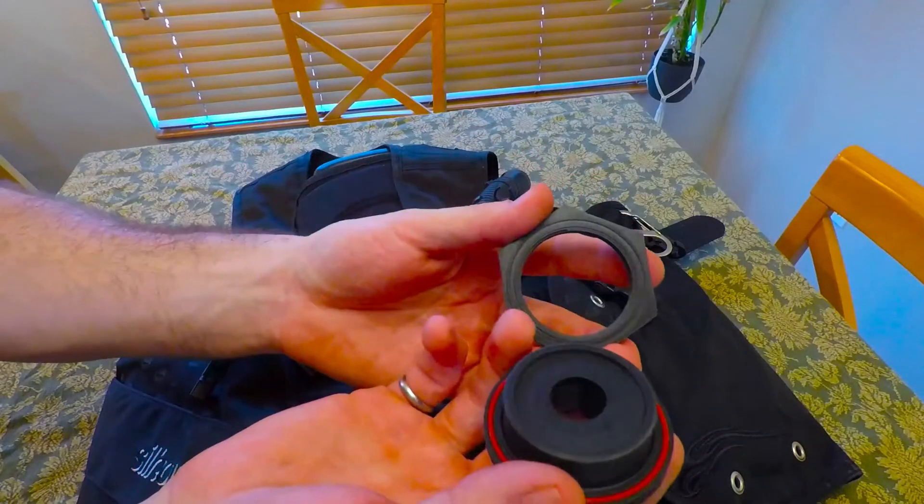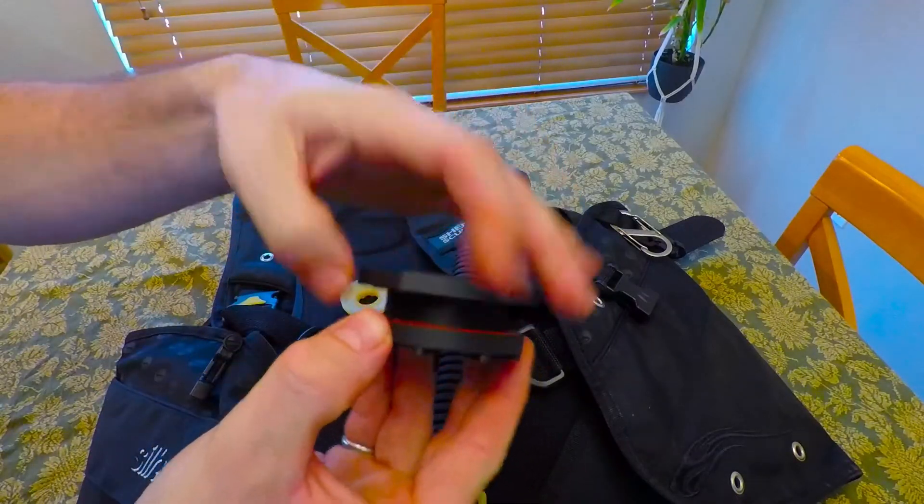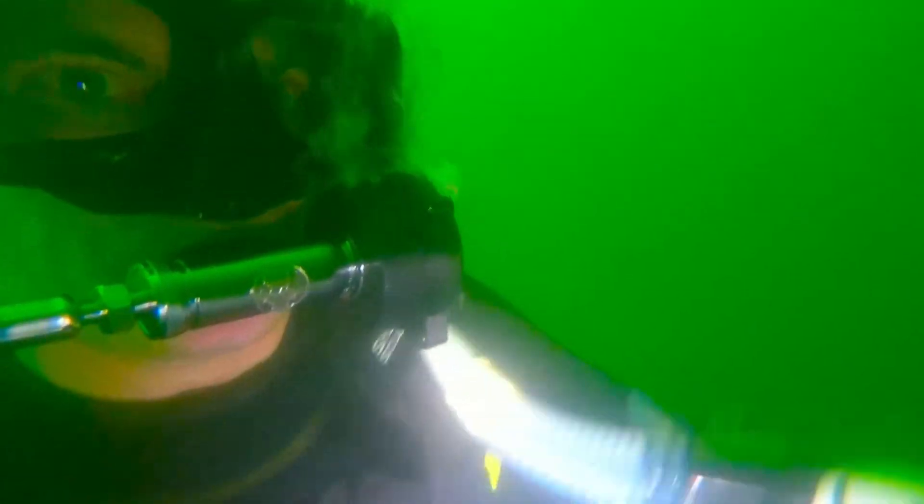So we're going to throw this thing in there, get it installed, and take this on a couple of test drives. That's great.